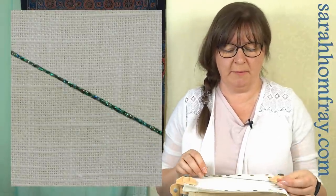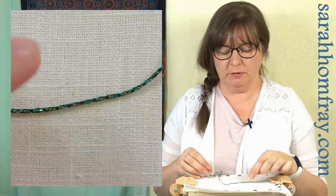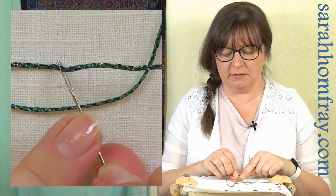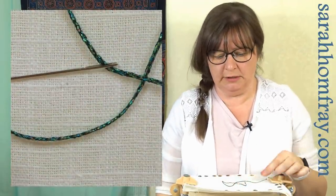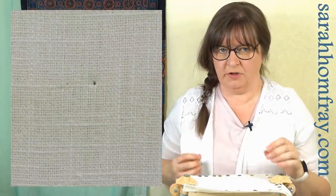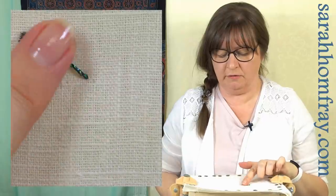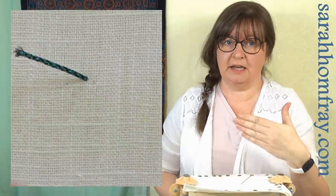I want to show you one of the thicker braid threads — this Kreinik one — and what that sounds like through the fabric. For needlepoint it's a bit different because you're going in and out of holes, but for surface embroidery you can still stitch with it. I've got a large chenille needle number 2, which still has a point but a big eye to take that thread. You could also use a tapestry 22 for needlepoint. You can hear it going through but it is going through quite easily with the much bigger needle, so you could go to an even larger size. It's probably better to couch it, but use the right size needle — a nice big needle for a nice big thick thread.